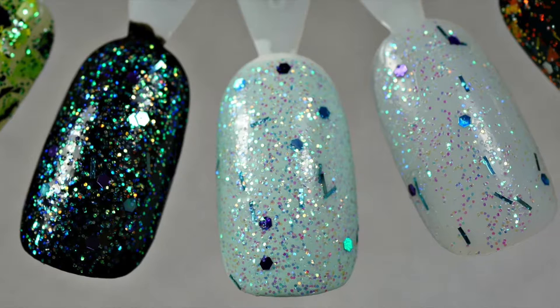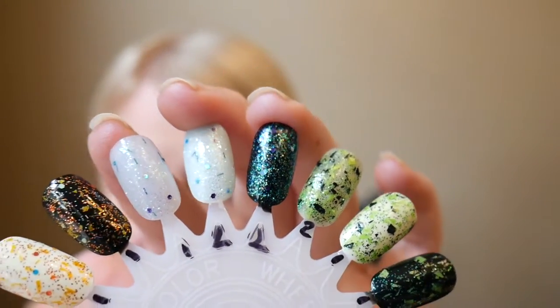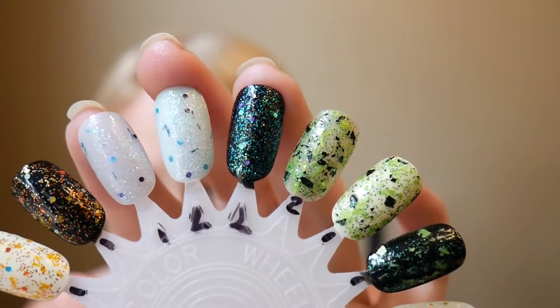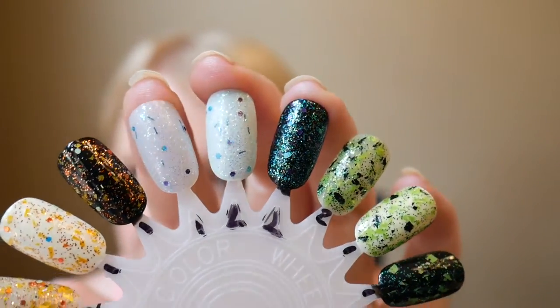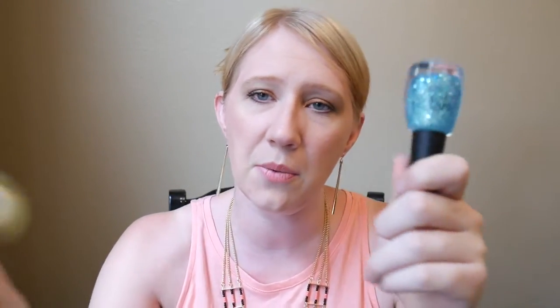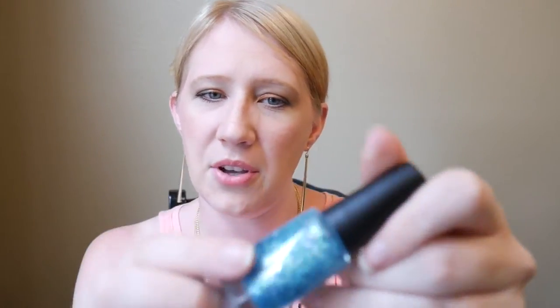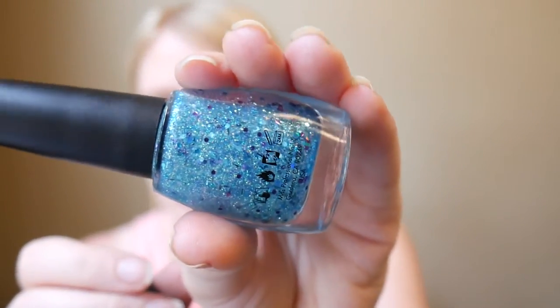Over black it does look really, really pretty — iridescent glitter looks amazing over black and you can really see how much of the fine micro glitter you're getting, but you're not getting a whole lot of the hexes. While I still think it's pretty, I wish it had more of the purple glitter. One plus: you don't really have to sponge it on because the glitter isn't super dense, so it just kind of applies on its own.